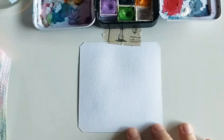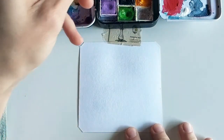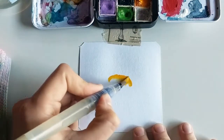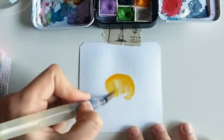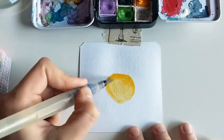So here I wetted the paper first and I'm using the little tile again, and even though they're not meant for watercolors, they actually take them pretty well. So that kind of has a little bit of a pointy bottom.